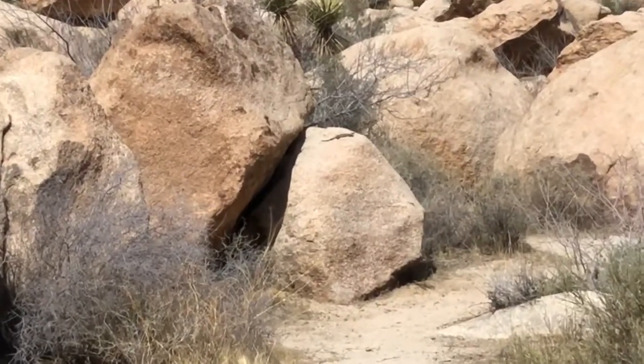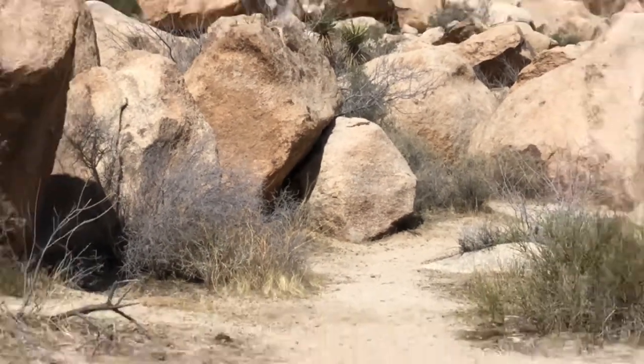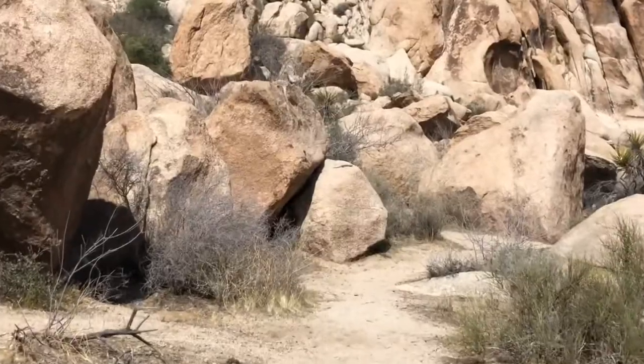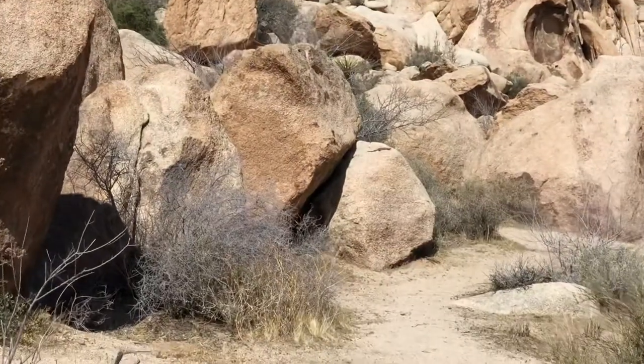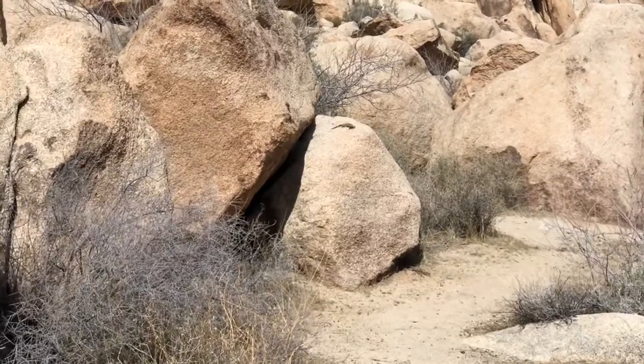That's not a chuckwalla. What's that? That's a ring neck. Dad, you gotta get it. Maybe you guys go around the other way — kind of distract it.